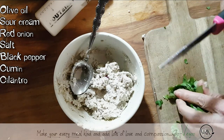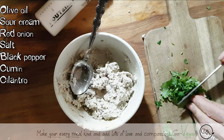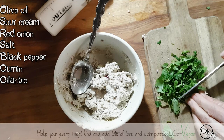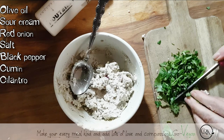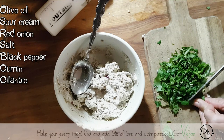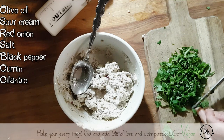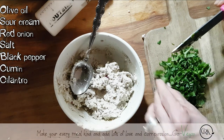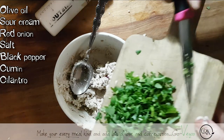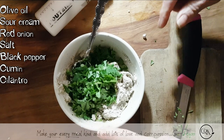Some cilantro — a nice handful. I get all these comments: 'I should buy you a knife, it's painful looking at you cut.' I keep telling them I have a P.O. box if they want to send me something. A little bit of cilantro, and I think I'm going to put a little bit of celery to this batch.